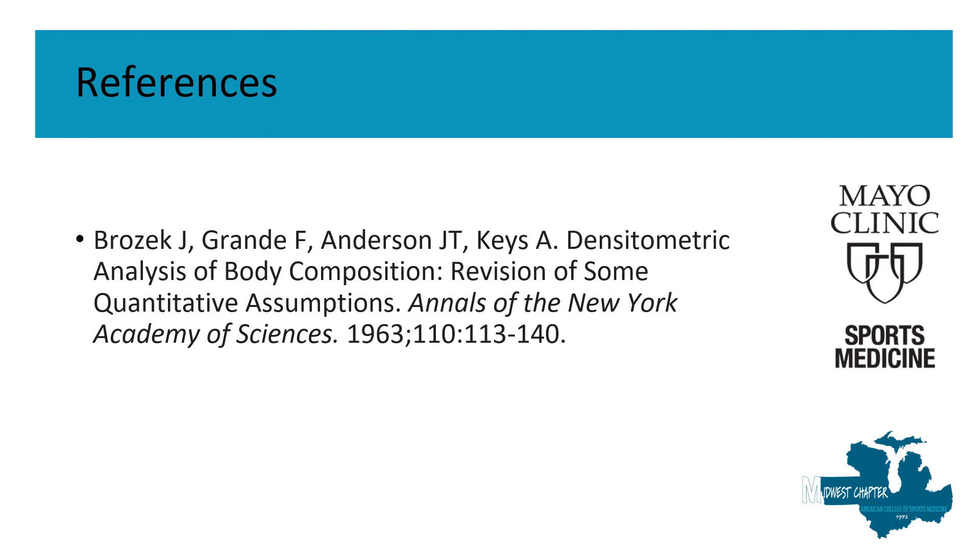This is our reference — we utilized the Brozek equation for hydrostatic weighing. Thank you.